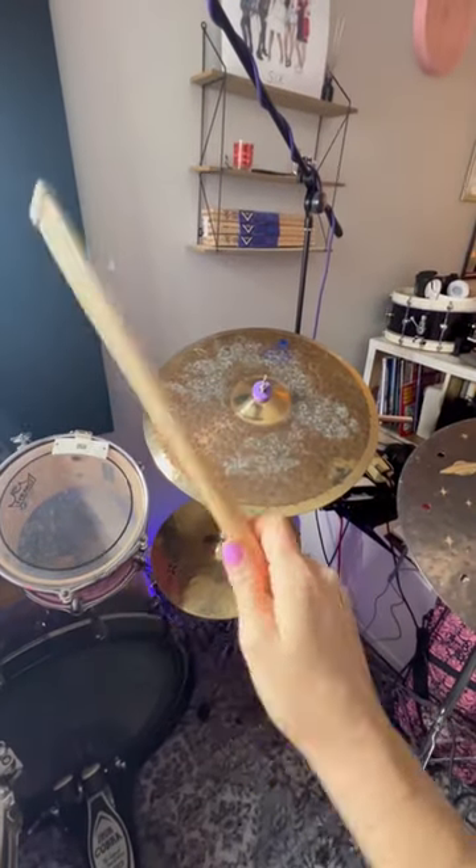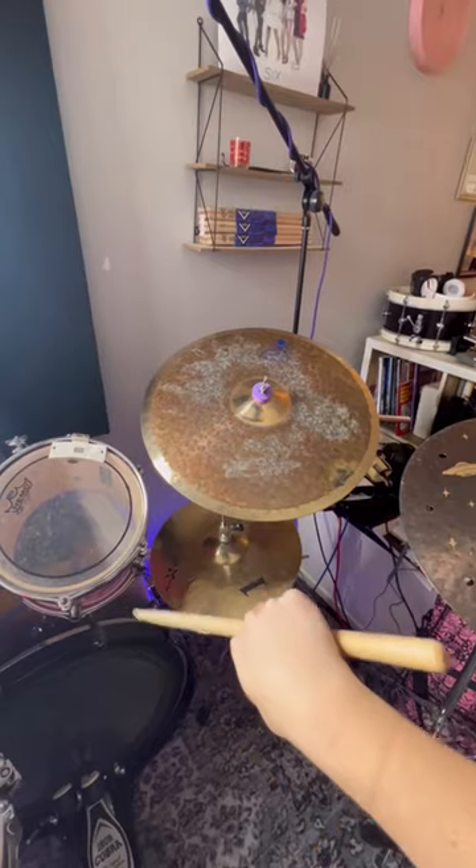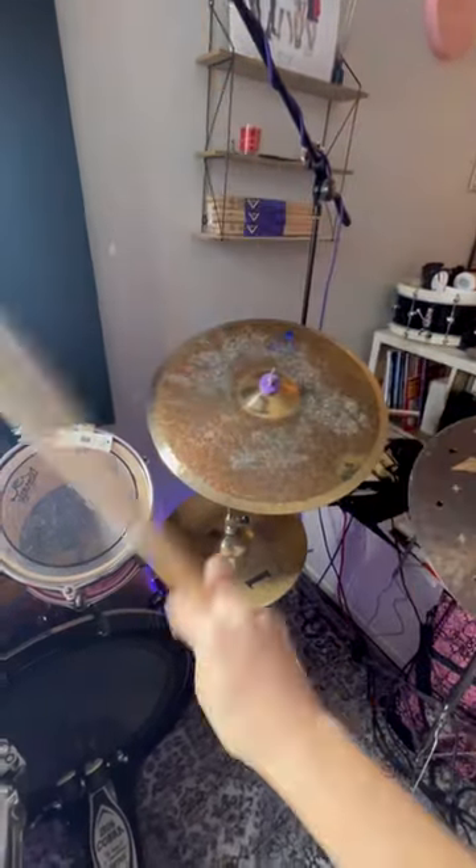If you want to get a stick twirl in while you're playing a gig, move your finger over and you twirl it like that. Hope that helps.